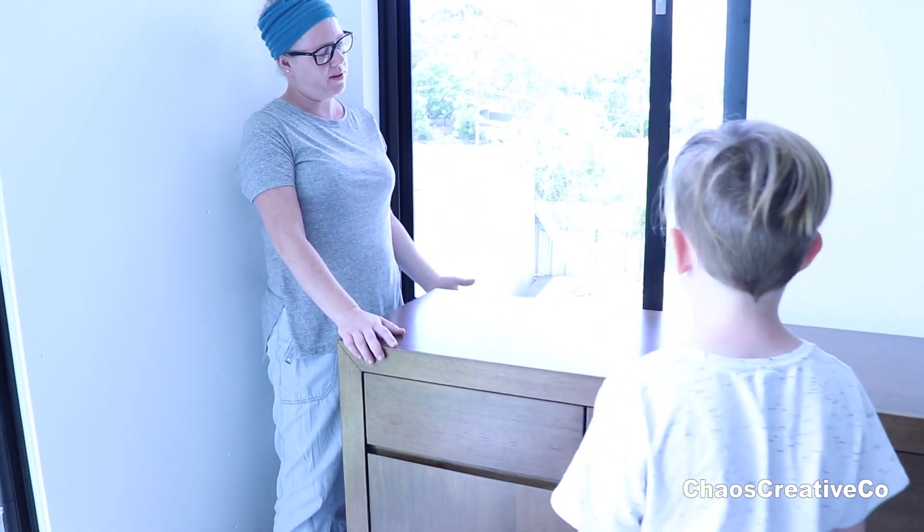There actually will be a curtain there as well. I'll probably put a sheer kind of curtain here, and this one will have a sheer curtain and a blackout — so like a double-layered curtain look. We can close them off at night, in winter, or if it's too hot. This one will just be single sheer.